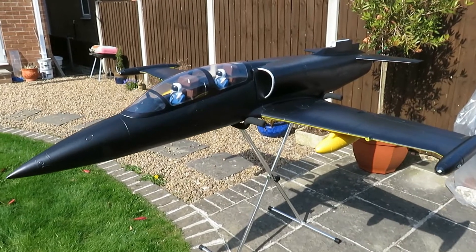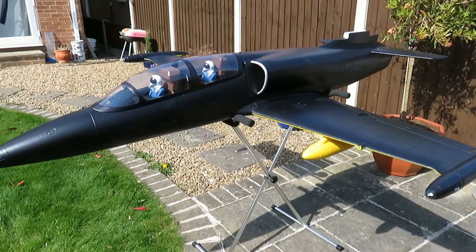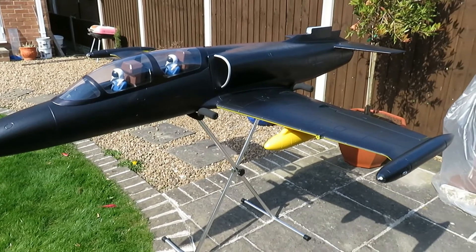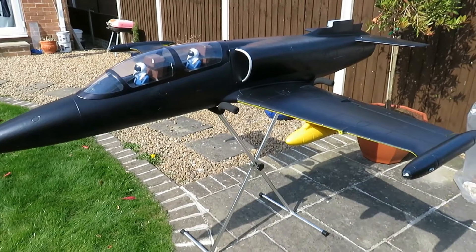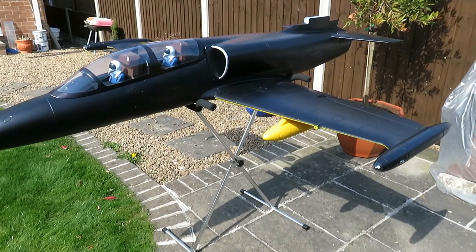Welcome to my build video. I've come outside purely because of the size of the aircraft — I haven't got room in the house to build it.